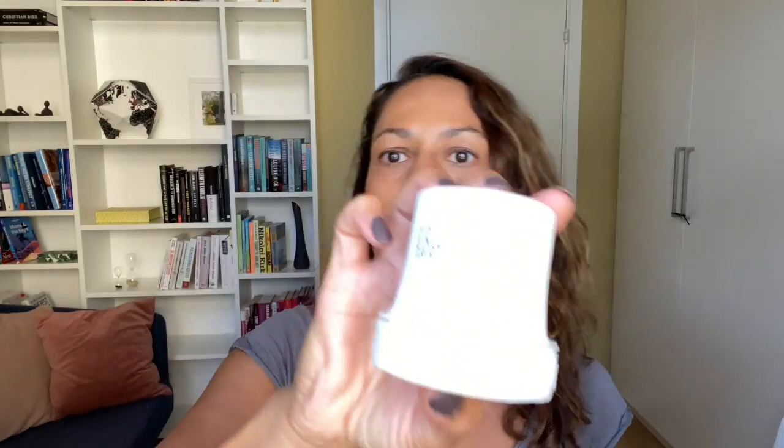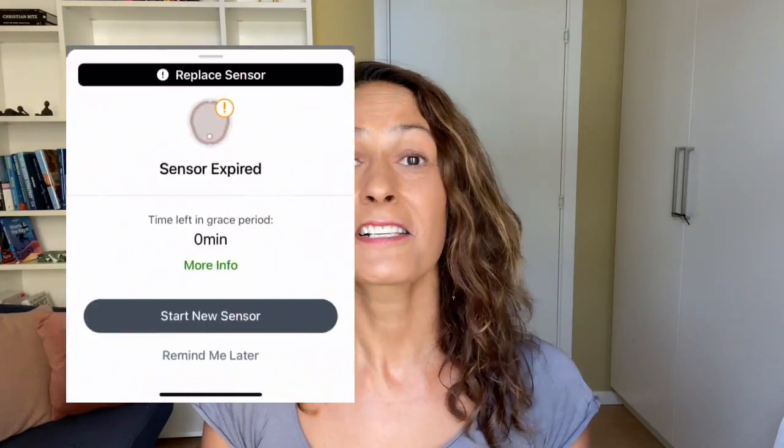A little tip: save the applicator — or at least write down the code on it — because you'll need that code when you actually start the sensor. The G7 app alerted me once the grace period was over, and I went ahead and started the sensor. It's really easy: just follow the prompts in the app or on your receiver, enter the sensor code, and the sensor starts.